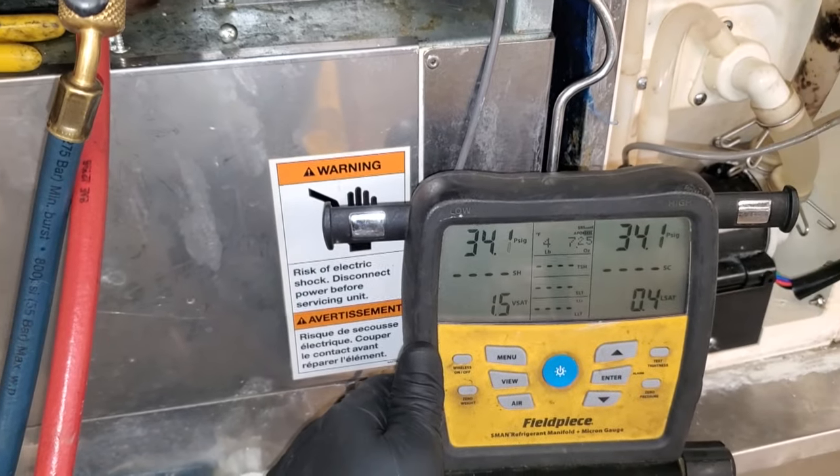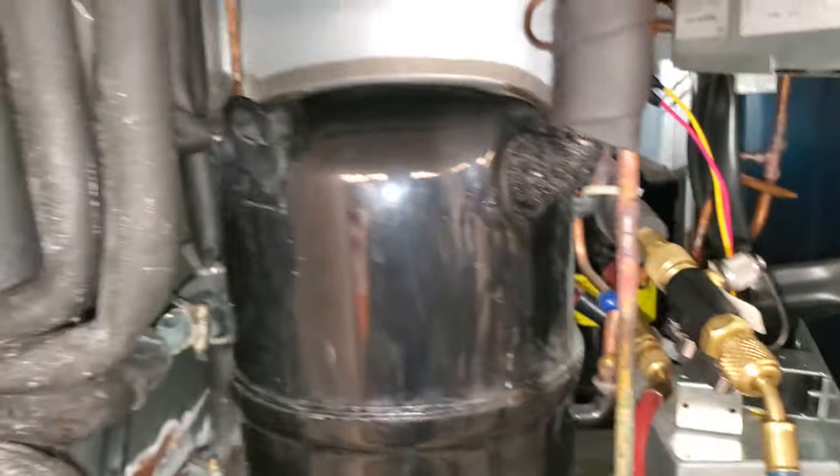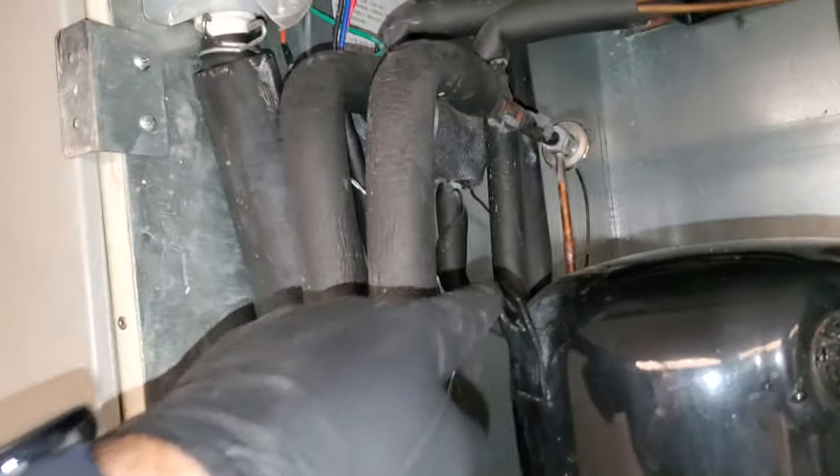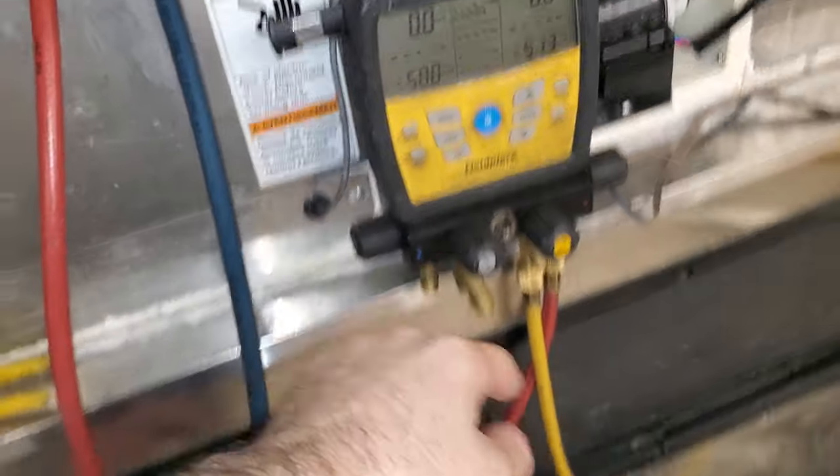We're at four pounds right now, but it's going to all get stuck in that receiver here in a few minutes. We'll just start disassembling the insulation and everything nice and slow. I've got the system recovered, open to atmosphere, and we're purging with nitrogen.